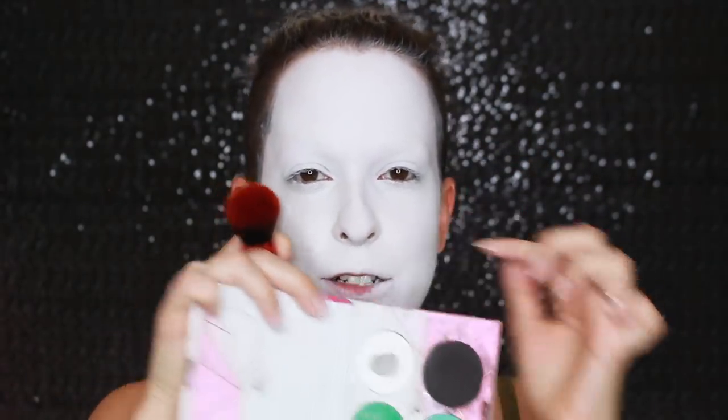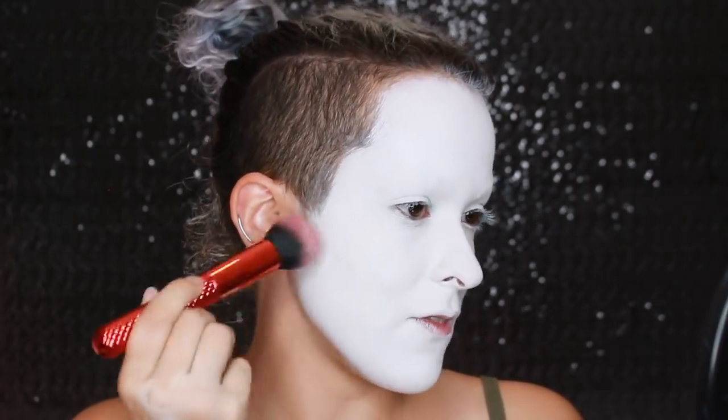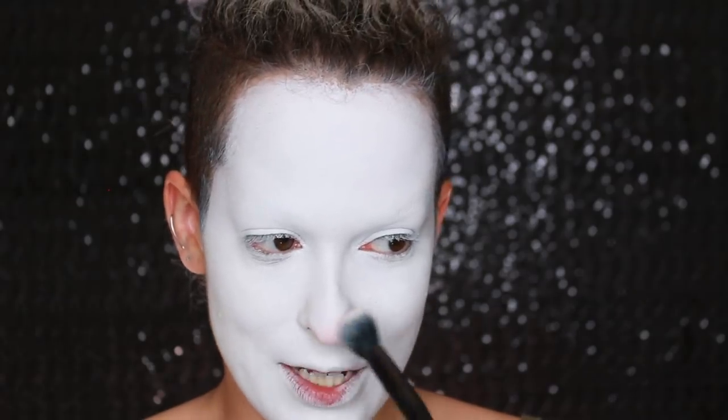Now I'm going in with Sugarpill's Taco - it is a matte white eyeshadow that is really, really pigmented. I am hitting serious pan right now, I need to get a new one. Of course I got powder on my microphone. I'm going over everything with Taco because it adds pigmentation - it's a very intense white so it will help to even out that base. Make sure to really set the eyelids. Since this is going to be a cute Pennywise, I'm going in with the Creepy Cute palette by Strobe Cosmetics and I'm going to use the color Strawberry Milk to start doing my little rosy nose.